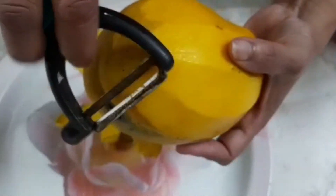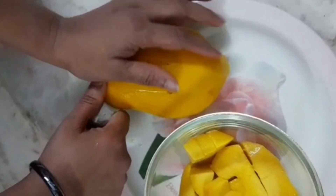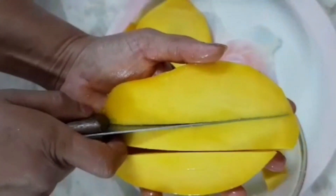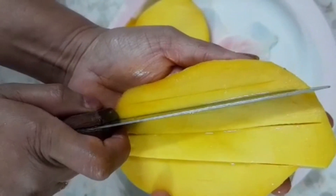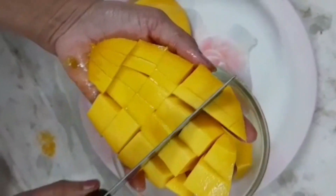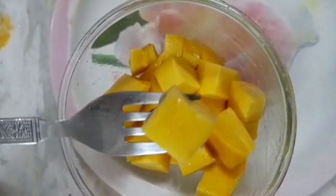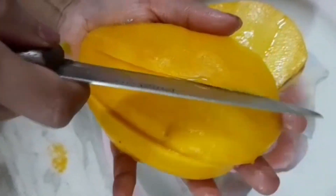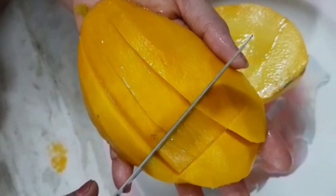I'm going to peel it. If you don't want to, I'm going to cut the pieces. I'm going to make a small list of the pieces and cut a small piece of mango.